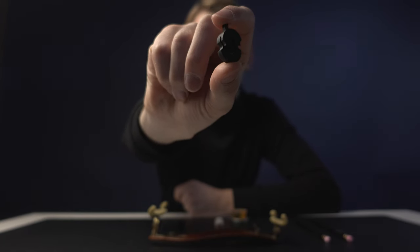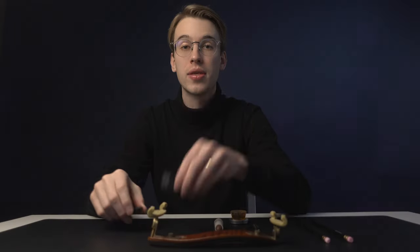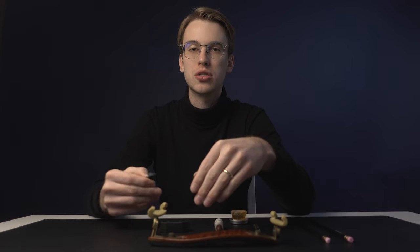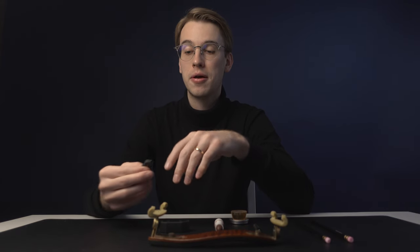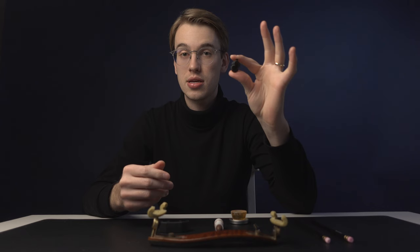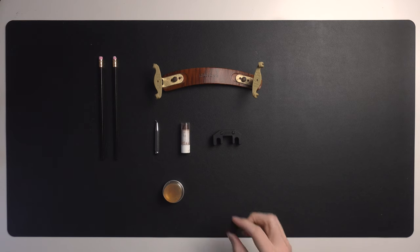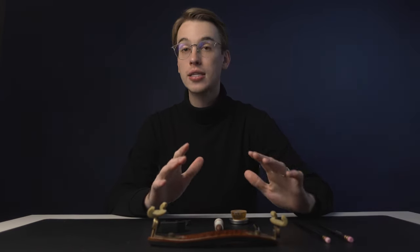The next essential is this tiny thing — an orchestral mute. It dampens the sound, though not as much as the Artino practice mute. You'll be called to use one in orchestral or chamber music, or in select violin repertoire — for example, the second movement of the Korngold Violin Concerto. It lets you dampen the sound while still projecting, so if you don't need complete silence, the orchestral mute is the right tool.